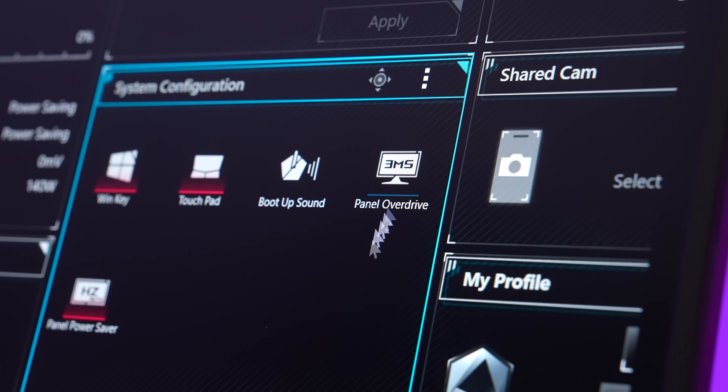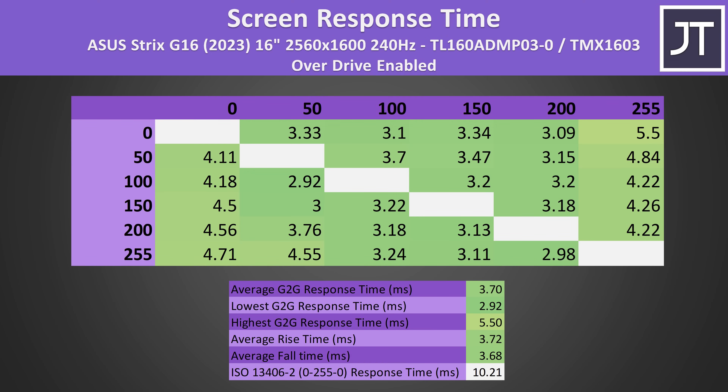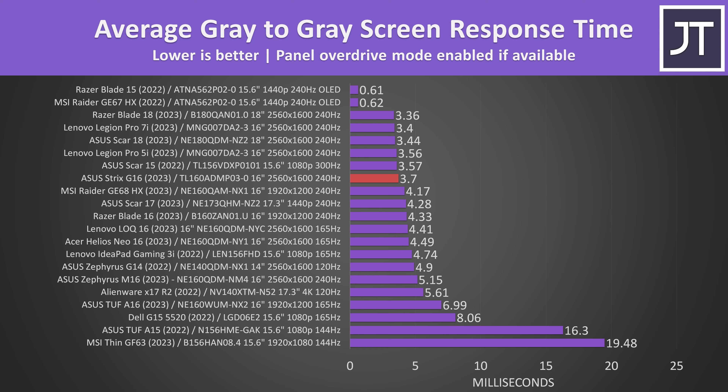I had no backlight bleed — an excellent result, though this will vary between laptops. Armory Crate has panel overdrive enabled by default, which lowers response time. We're looking at 3.7ms for average grey-to-grey response time with overdrive on, which is below the 4.17ms needed for transitions to occur within the 240Hz refresh window — a good result. It's slower with overdrive off, but this removes the overshoot and undershoot. It's a great result compared against other laptops — one of the best non-OLED results measured so far, and right in line with other 2560 by 1600 240Hz panels.